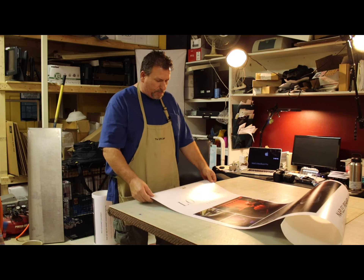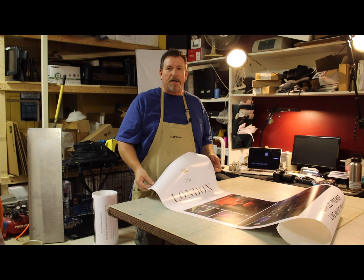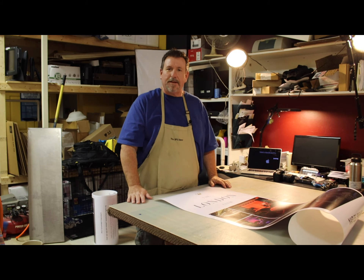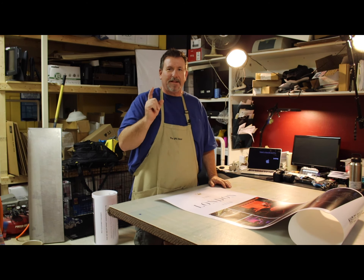Today we're going to mount these posters onto foam core, then crop them up and get them out to our client. Let's get started.